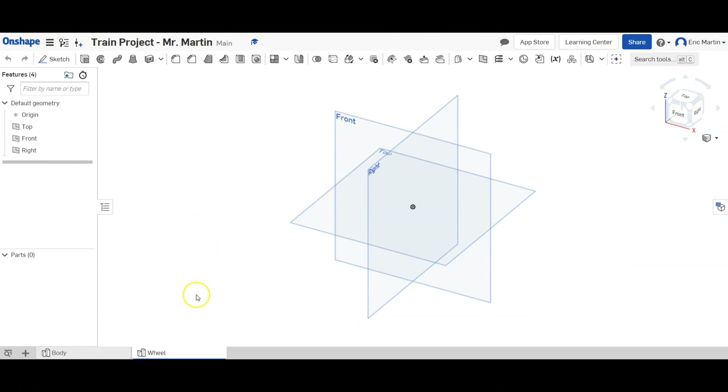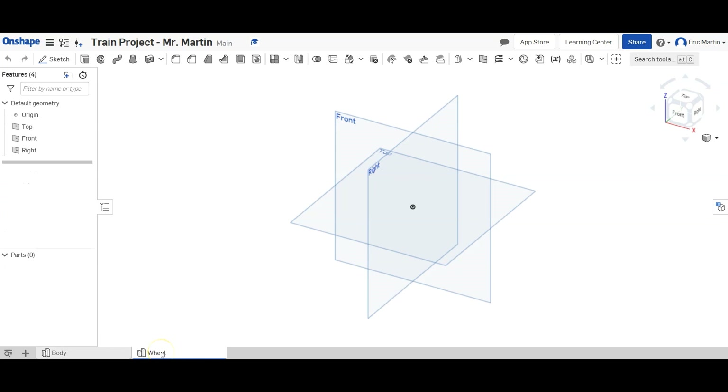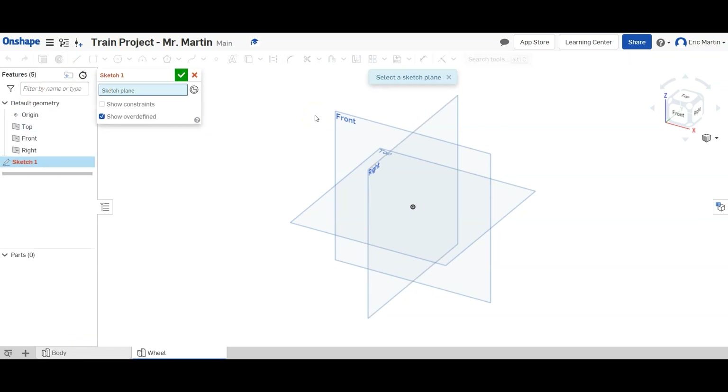What's up everybody? It's Mr. Martin and today we're going to continue working on our train project. This time we're going to be making the wheel. Last time we made the body of the train, so if you didn't see that, make sure you check out the last video. The process we're going to use is to make a plain sketch and revolve it — I found this to be the easiest way in OnShape.